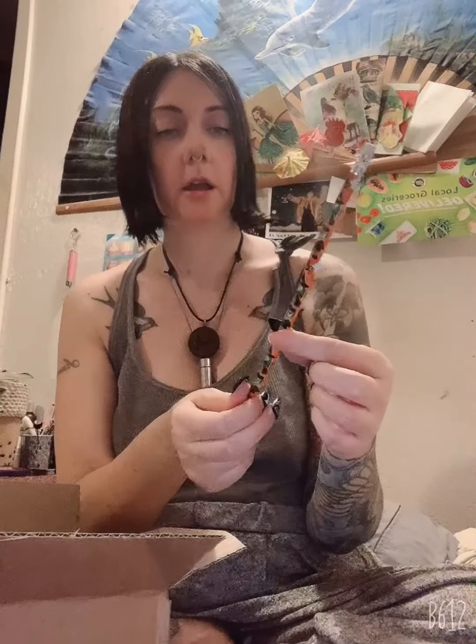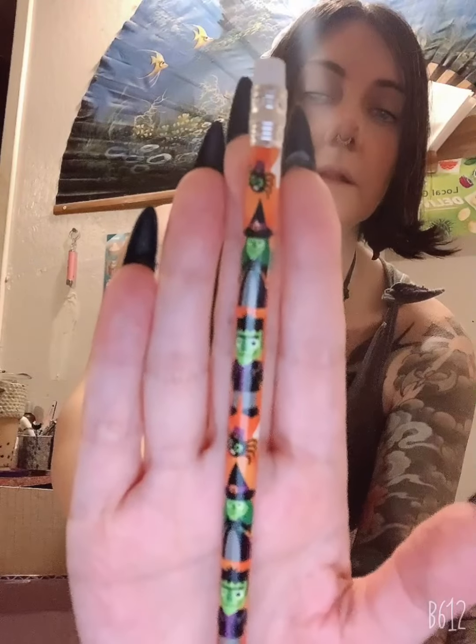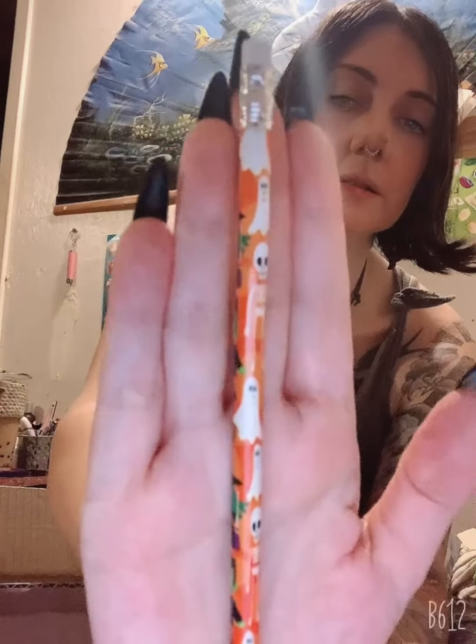And then I found this at the bottom of the box — it's just like a little confetti spider web thingamajig. Then we got this pencil. I haven't used a pencil in forever, but I think it's awesome. It reminds me of my childhood. Look how adorable this is — it has little witches on it, little skulls and ghosties. It reminds me of like elementary school. It's really cute.